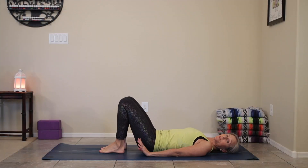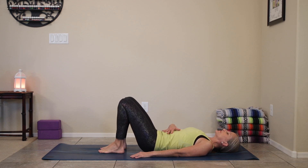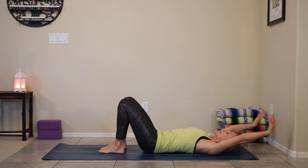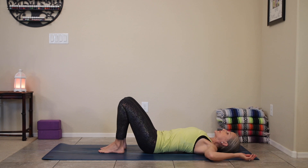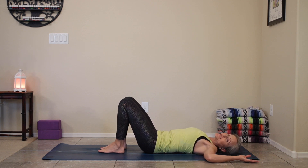We're going to begin on our back with our knees bent and our feet flat on the floor. Take a deep breath in, push the belly into the spine, the spine into the floor, and then relax so you find your neutral spine. Go ahead and reach the arms overhead so the backs of the hands are on the floor or close to it. Then bend your elbows, keeping the backs of the hands close to the floor to find your cactus arms, and just let your elbows rest on the floor.